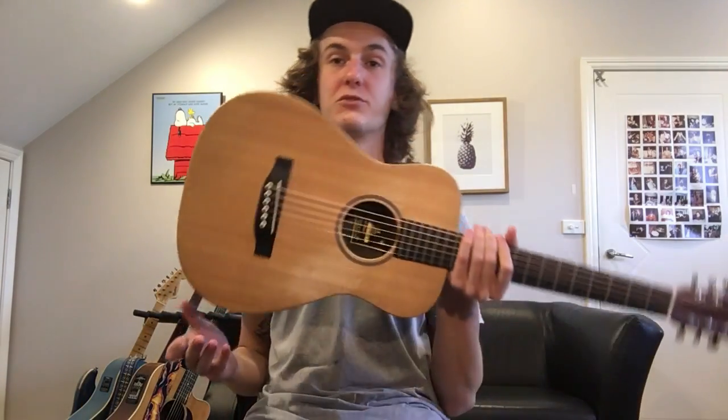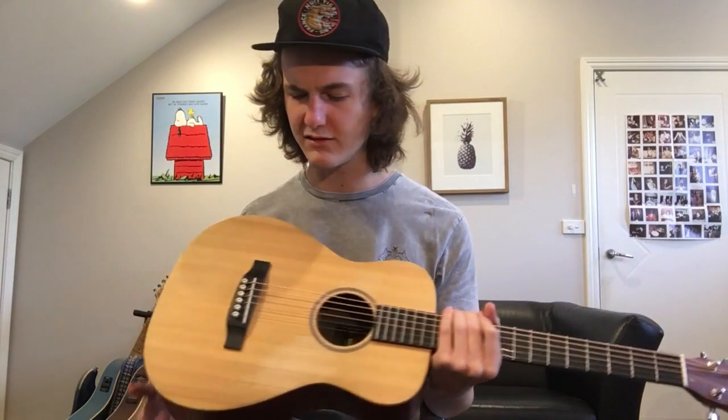The sound of the actual guitar is fantastic for such a tiny body.